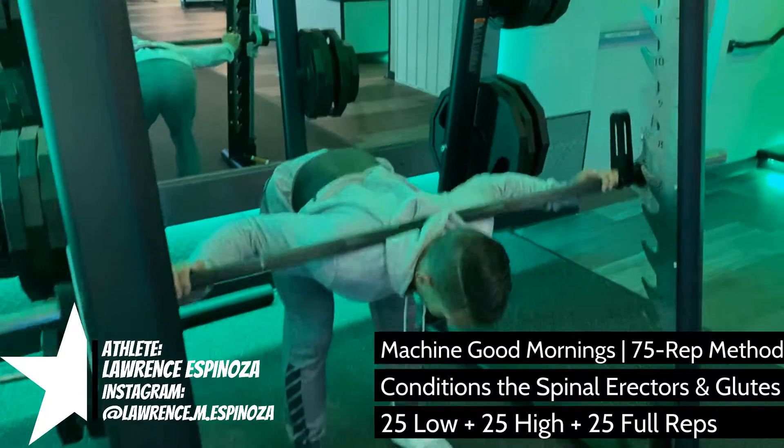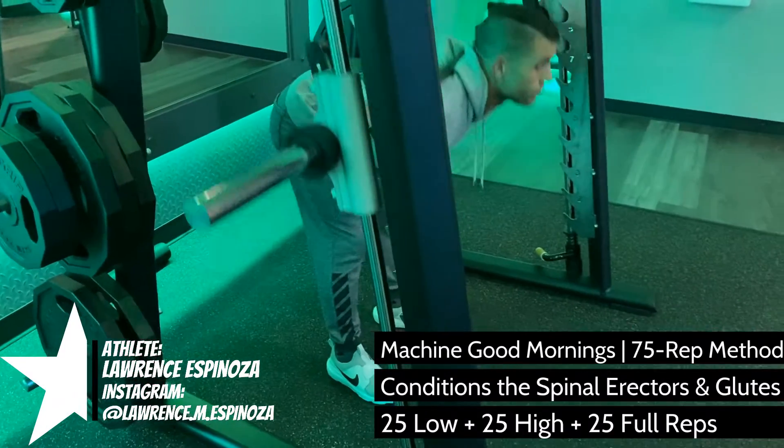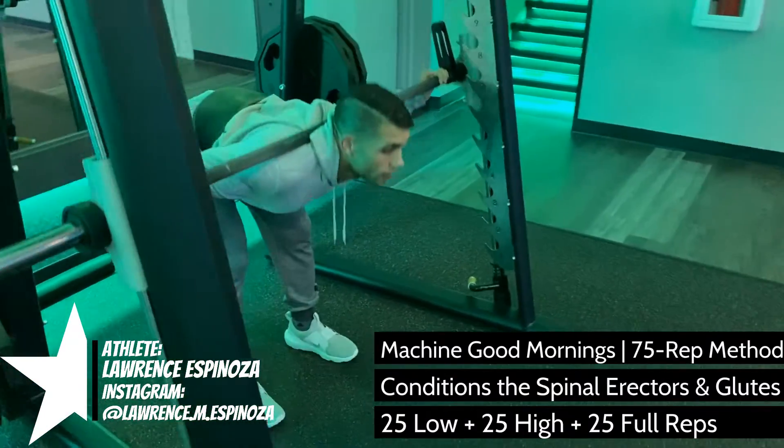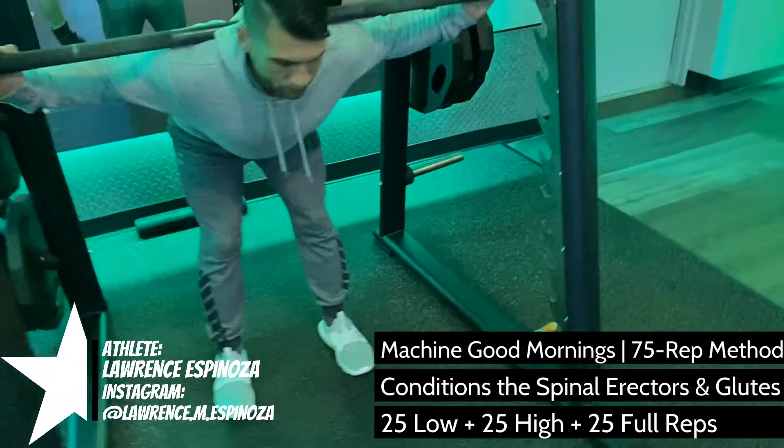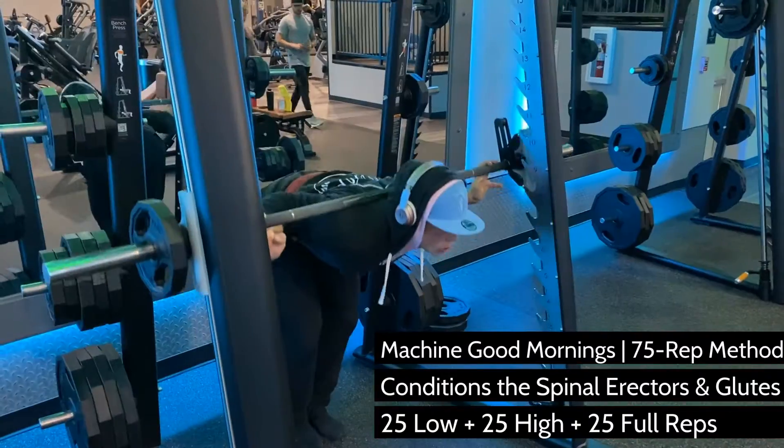While the first and most important step to fat loss is to create a calorie deficit, there comes a point where additional training techniques such as this are helpful. It is difficult to prove how this works exactly, as the human body is complex and so is bodybuilding.